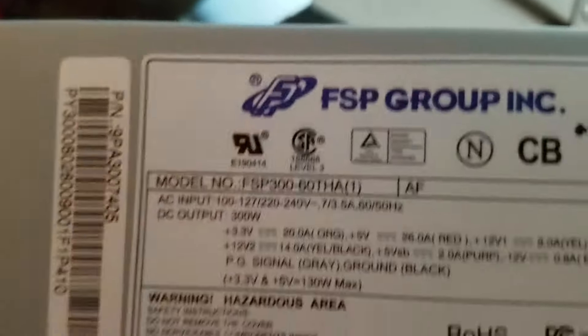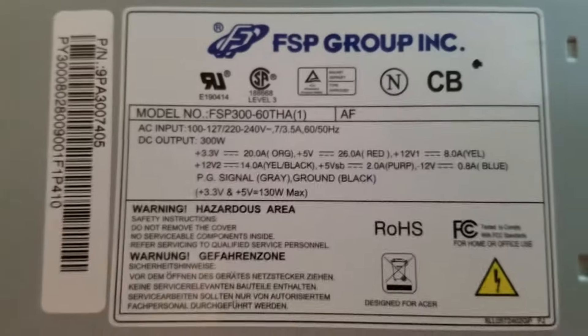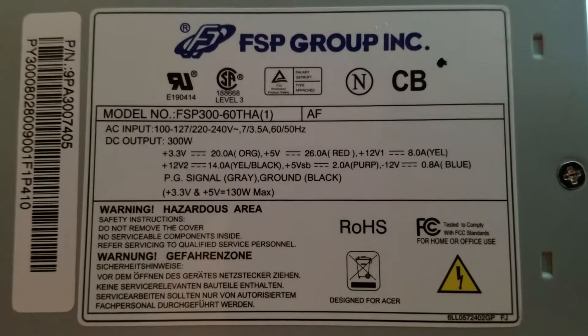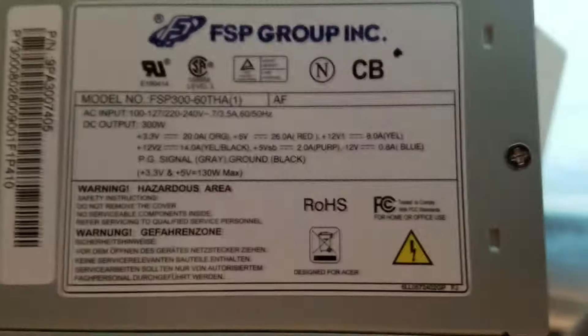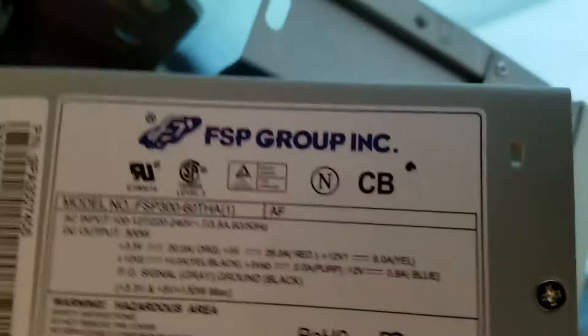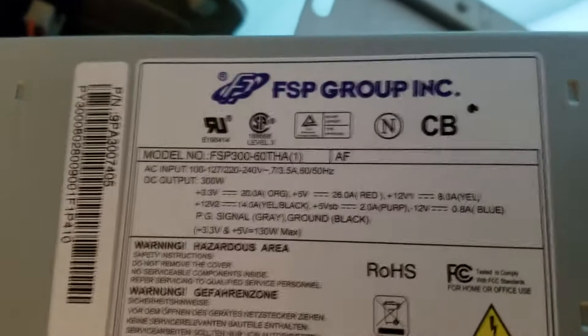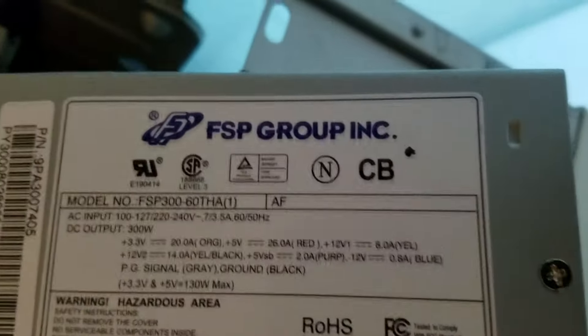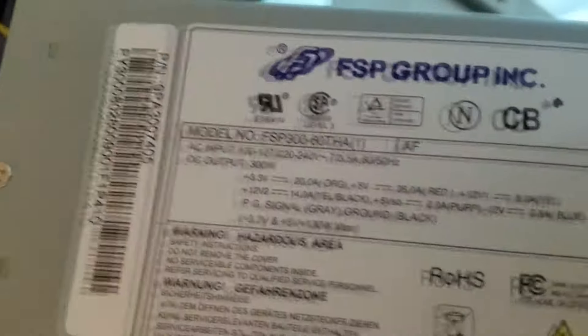The power supply, even though it's oddly positioned in this case — I didn't actually get a chance to see the rating of this power supply. There are the rails. This power supply has been powering that GTX 560X SE and a 20-watt Athlon X2, so it's not really a challenge for it. It's probably drawing a lot of power from the 12-volt rails, but that's mostly what you're going to be seeing in a power supply like this. And this is from an OEM case.